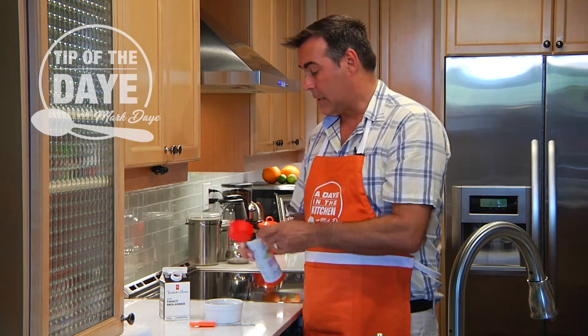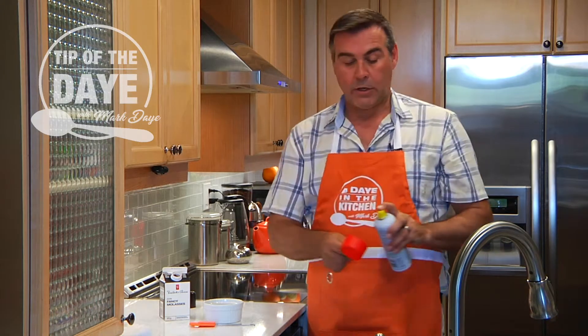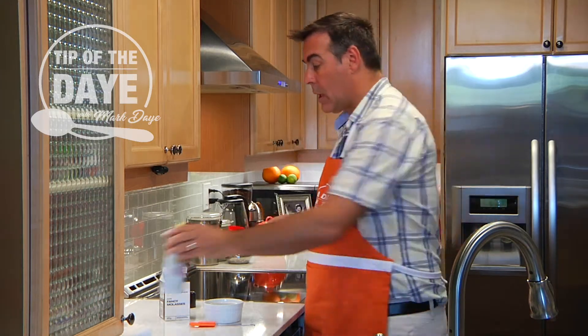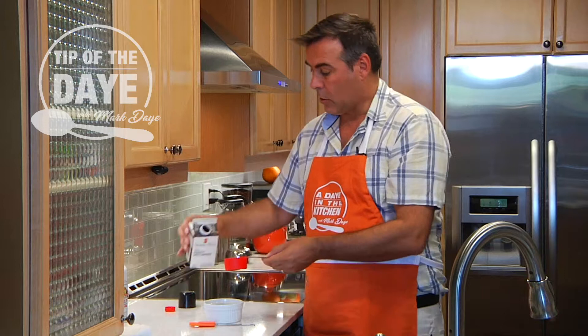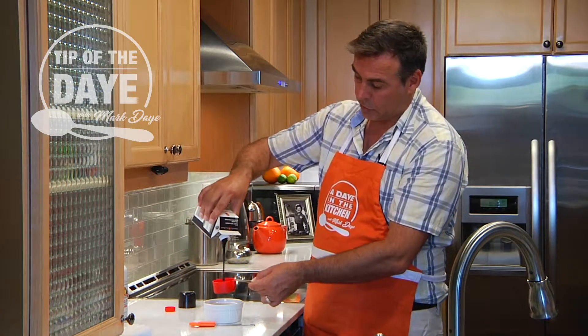So today's tip is to take your cooking spray, spray your measuring cup first, then pour in your molasses or your syrup.